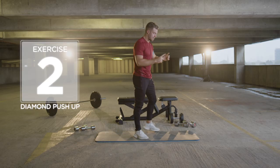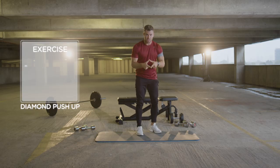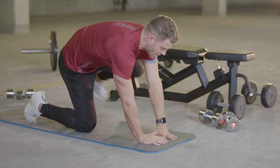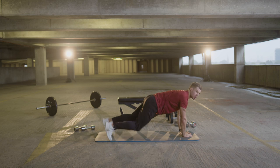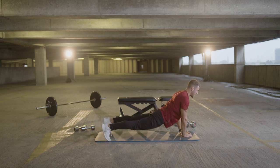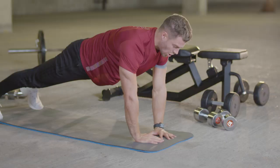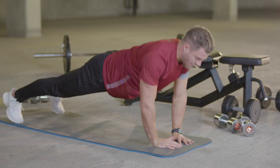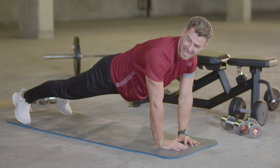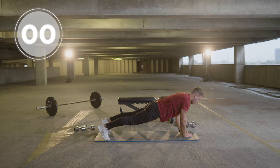Now I'm going to do a diamond push-up. You want your hands in a diamond position placed on the mat. Make sure your chest is in line with your hands, you're in a nice solid plank position — so you're not arching your back, you're not in a mountain position. You're going to slowly come down to the floor and drive up. This is going to work the triceps and the chest. We're going to go for 10 reps.